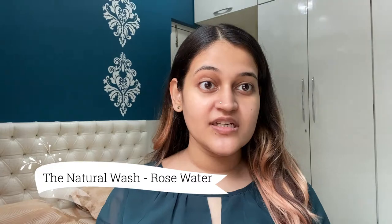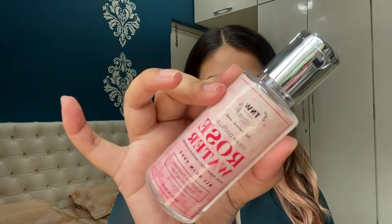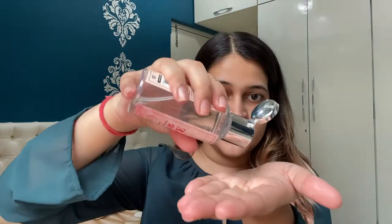The first step is using a toner. The toner that I use is the rose water from the Natural Wash. I take two to three drops of this toner and then apply it evenly all over my face. Don't forget your neck while applying any skincare product — please apply products to your neck as well.